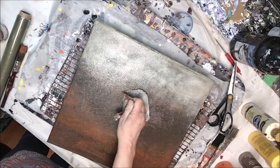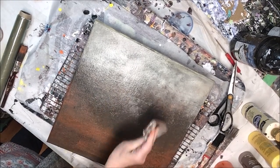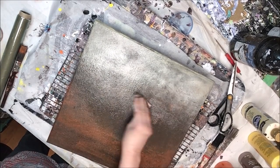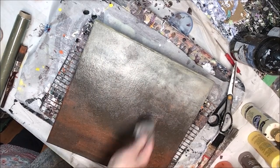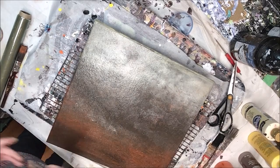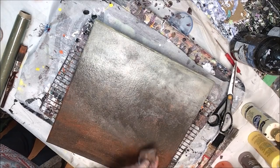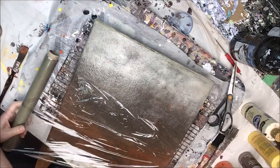Here you can see me picking up the lighter cream-colored paint at the top and depositing it deeper into the painting to add more interest. Let's call it mist at this point, because that's probably where it's headed. I'm just bringing that mist into the bottom and laying it in on different planes on the surface to make it a little more interesting.